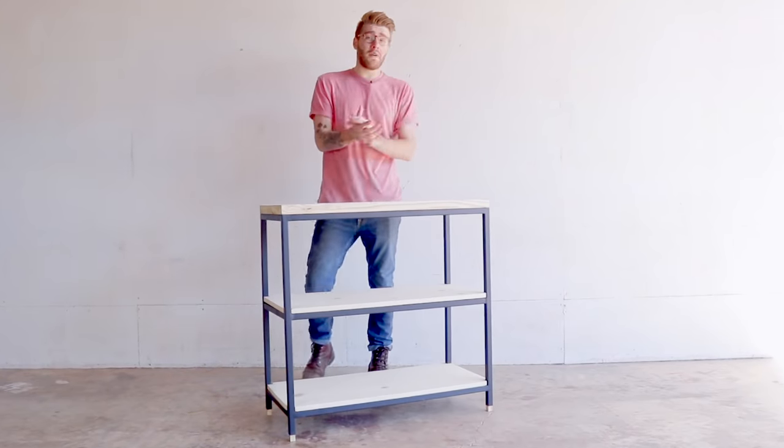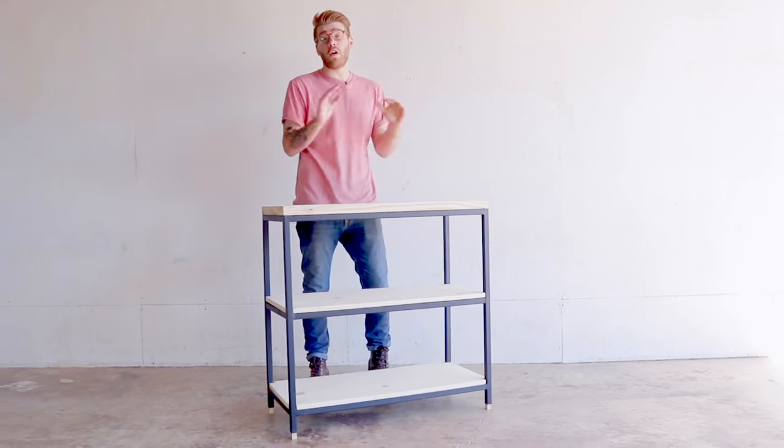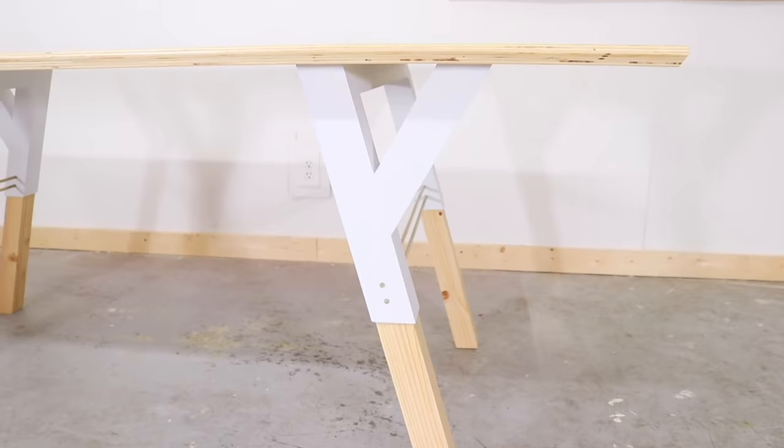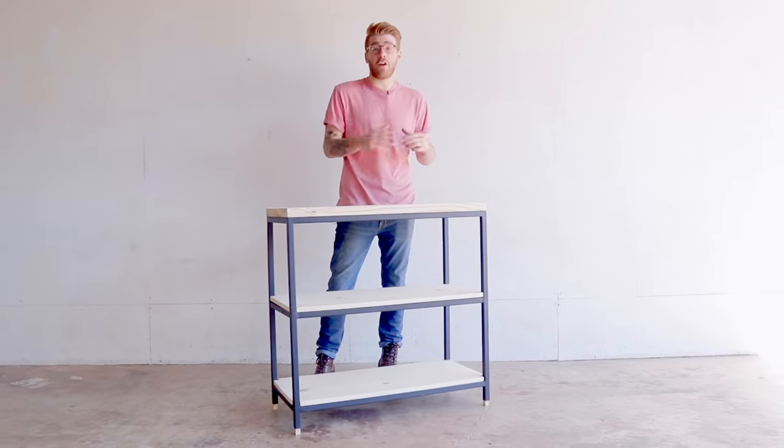You don't have to weld this. In fact, I've made a no-weld metal and wood coffee table as well as a no-weld metal and wood dining table, and I'll put links to those in the description. You can use the exact same techniques to get a perfectly strong bookshelf.